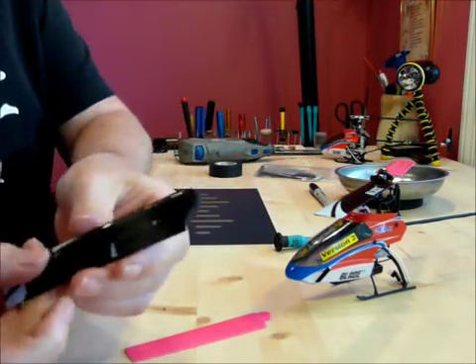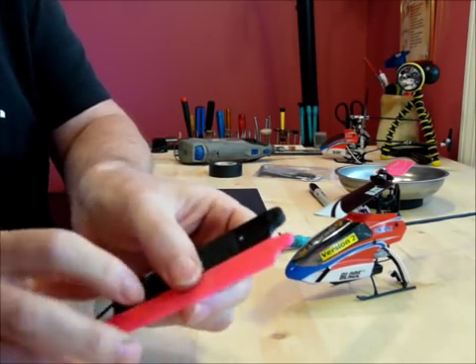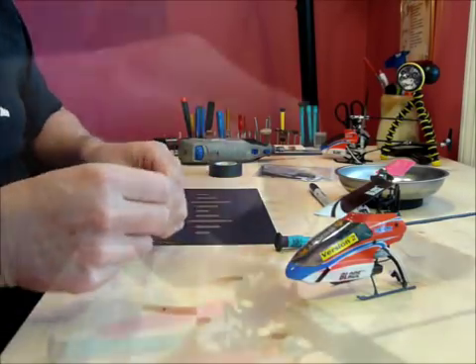And that's what it's looking like so far. I'm going to take a little sandpaper and see if I can get it a little better.